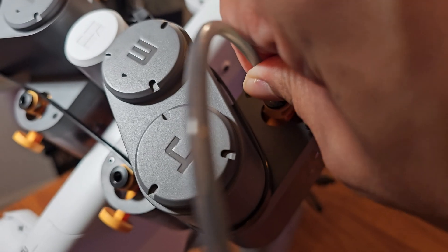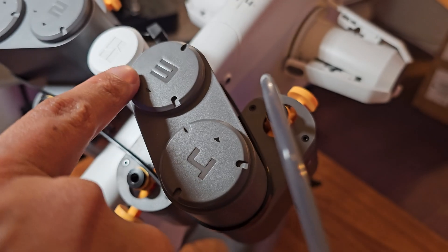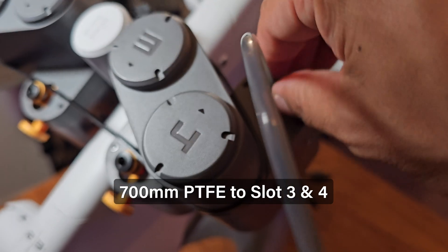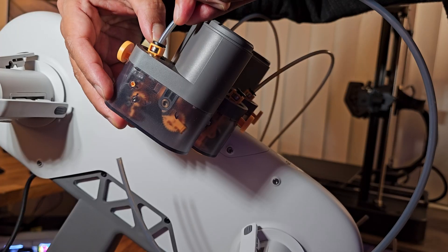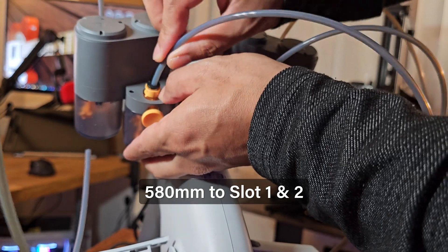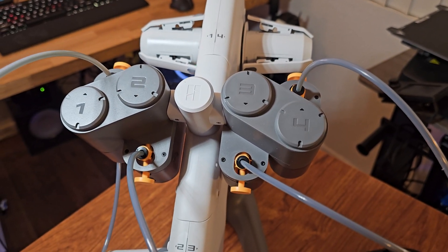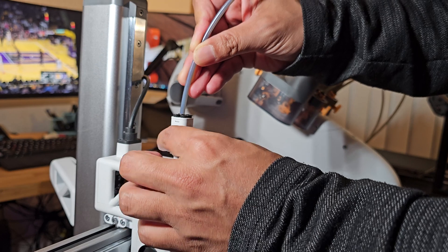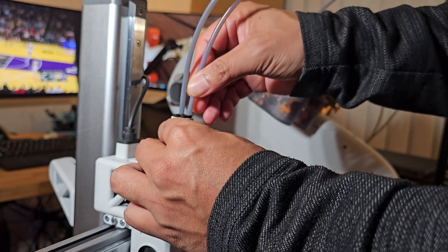Next, let's insert the 700 millimeter PTFE tubes into ports 3 and 4, and the 580 millimeter PTFE tubes into ports 1 and 2. Then insert all four tubes into the tool head filament hub.